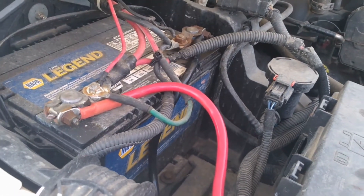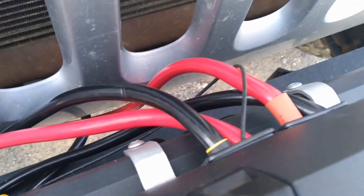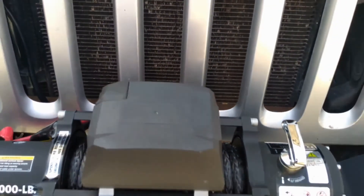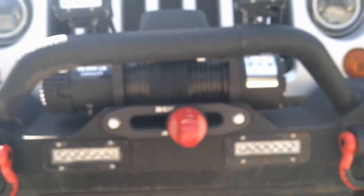None of that extra wiring is from me — that was already there when I bought the Jeep, so I'd like to get that cleaned up with a fuse box someday. Now the light gauge black ground wire from the control box mounts to the very bottom side of the winch. It might be a good idea to get that bolted on before you install the winch, since it's kind of hard to access.